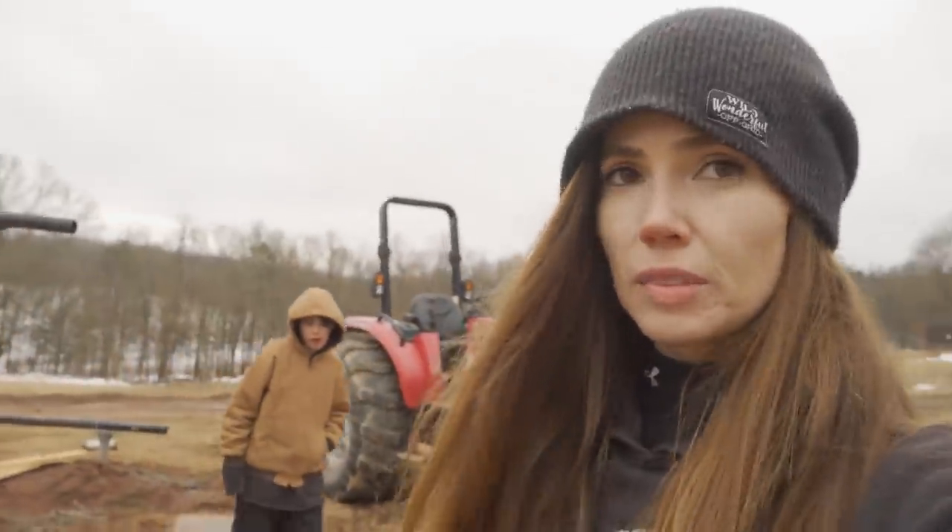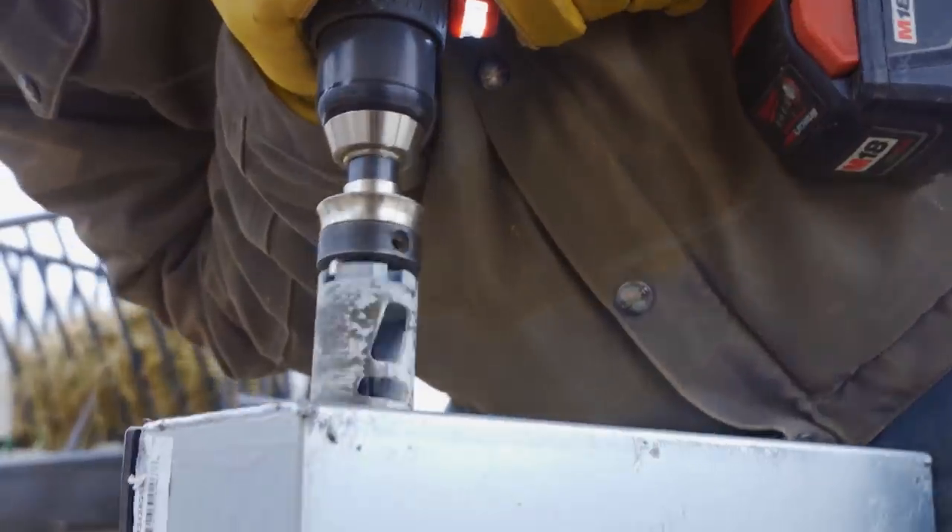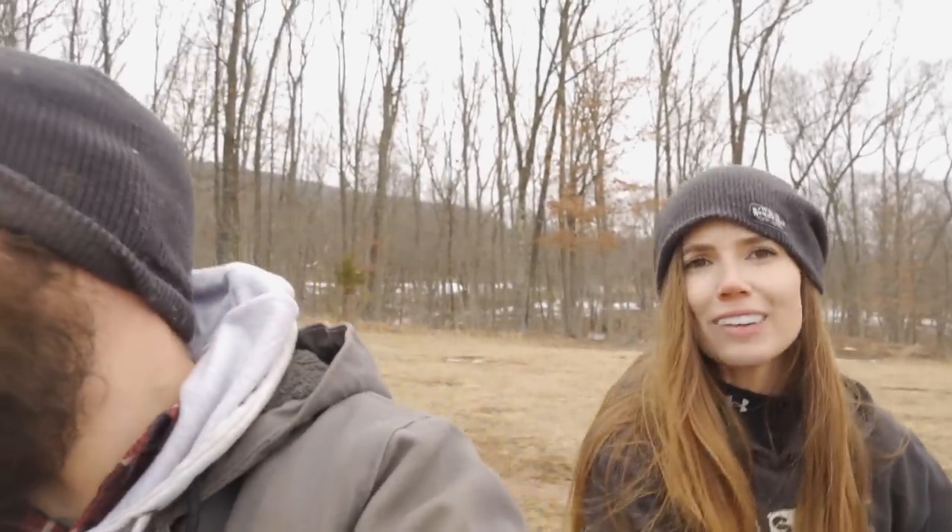So that did not go well, at all, whatsoever. Should I give you a shovel so you can dig yourself a little deeper of a grave? Lord have mercy, you know what I mean?